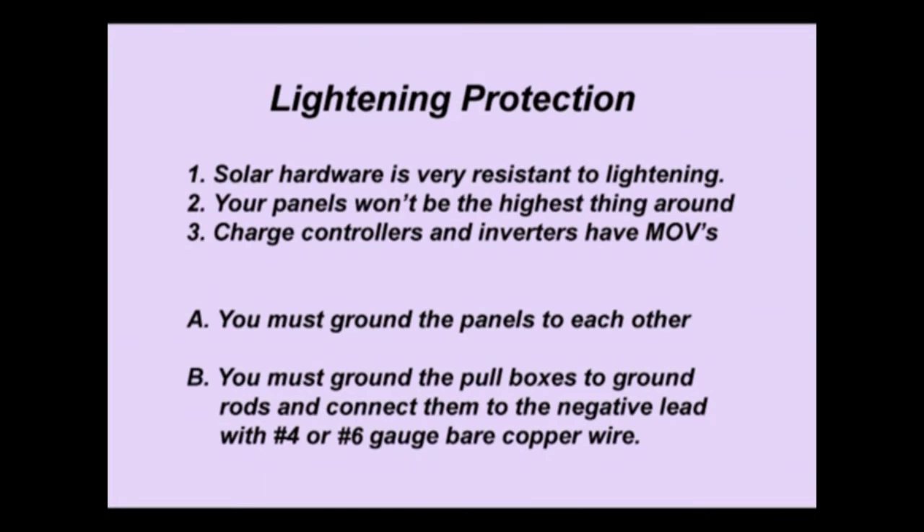You must ground the solar panel array — that means grounding each panel to each other. Use little wire straps, bare copper wire, small lugs, and drill holes with nuts and bolts to ground each one of the panel frames to each other. At the end, take a bare copper ground wire, bring it down, and ground it to your ground rod at the base of the array.